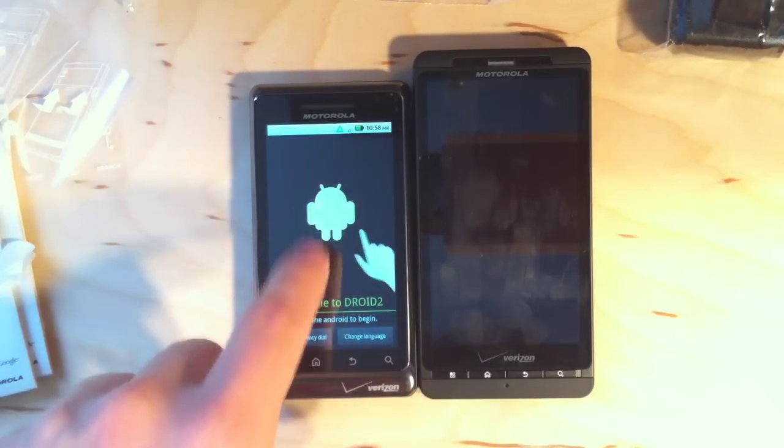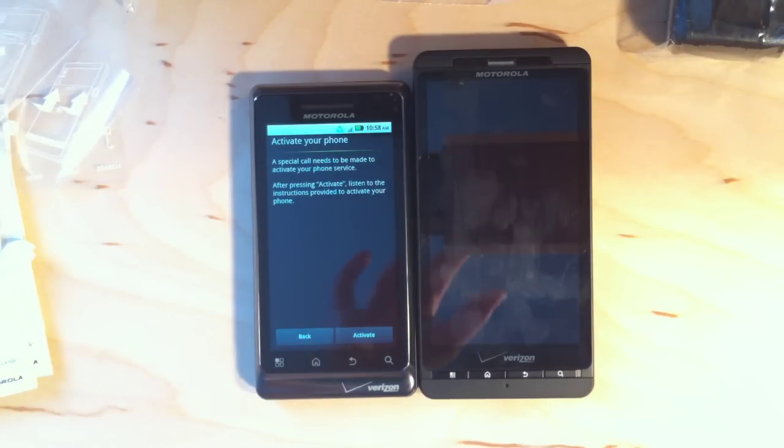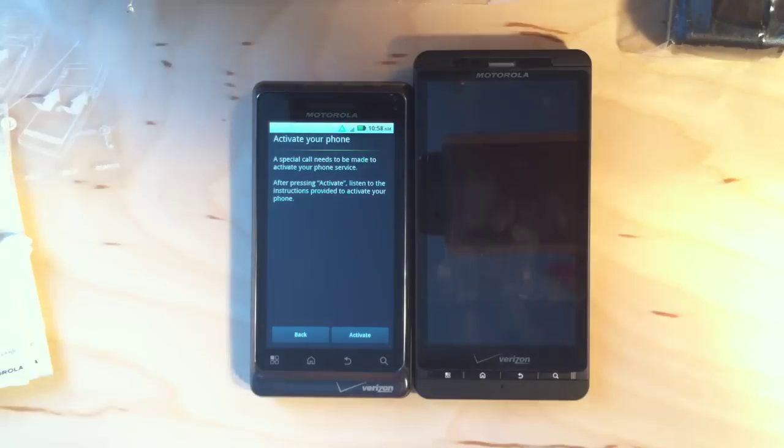It says 'touch the Droid to begin' — it's going to run me through the setup process, and I will go through this and bring you guys some more coverage later. Check carrypad.com shortly, we'll have some more up for you.